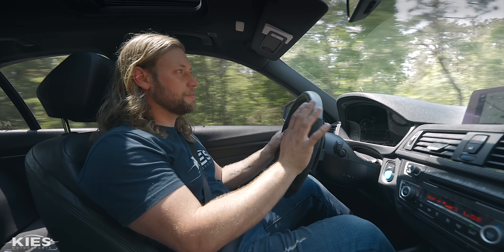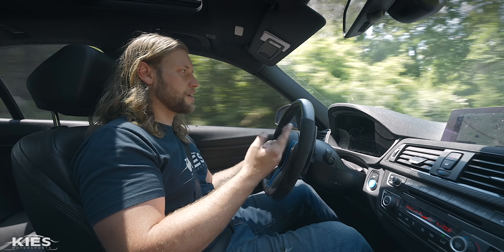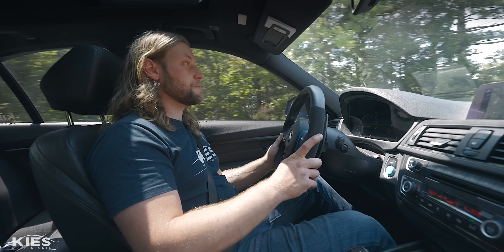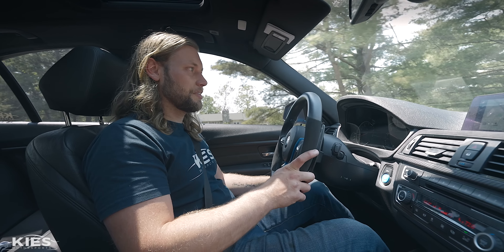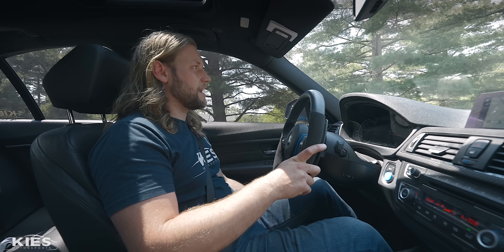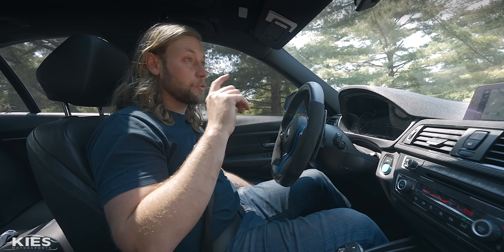Overall I'm very happy with this setup. The biggest thing is it doesn't go super low and it rides kind of firm, but it's not really the end of the world. I don't drive this car a tremendous amount — maybe a thousand miles over the last year — but I would definitely do Bilstein B16s again. I'd choose the manually adjustable version instead of this one, but overall it's a great kit and I've been very happy with it. Let's head back and talk about the F80 system.